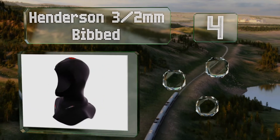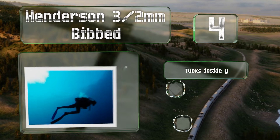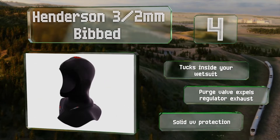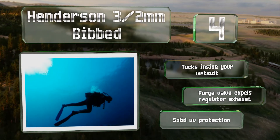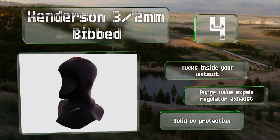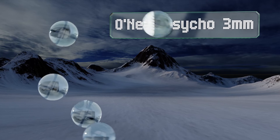At number four, the Henderson 3.2 millimeter Bibbed works well diving in moderate temperatures and can even be used in temperate conditions when paired with a five millimeter full suit. It's comfortable, flexible, and durable thanks to the Thermoprene material the company's known for. It tucks inside your wet suit and a purge valve expels any regulator exhaust. It provides solid UV protection too.